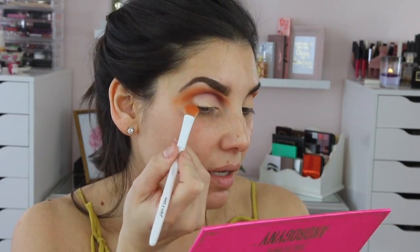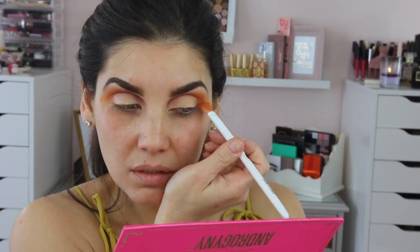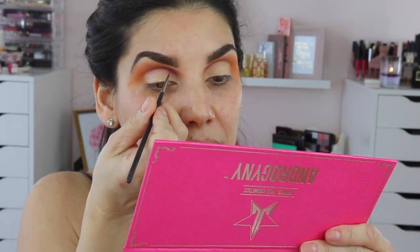With the Wet n Wild brush, get a little bit of the Charm and put it in the outer corner — put a little bit more on and brush it out. Now with a really thin brush — I have my MAC 210 — just make sure it's nice and thin. I'm going to use the Revlon Photo Eye Art on the glitter side because I just want a glitter line from the inner to the middle. Put it on the skinny brush and take your time.